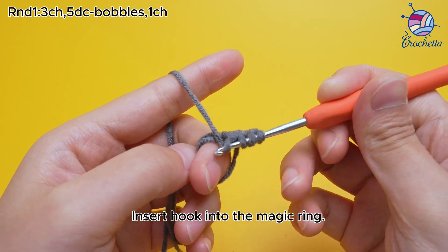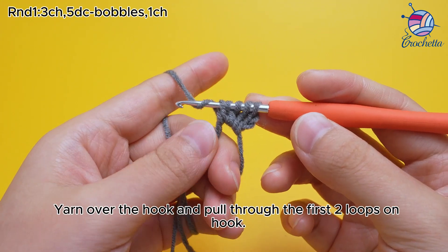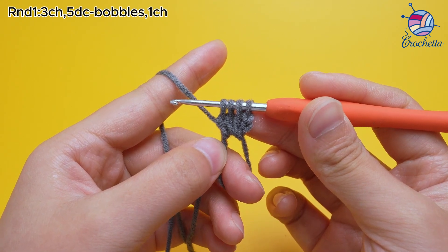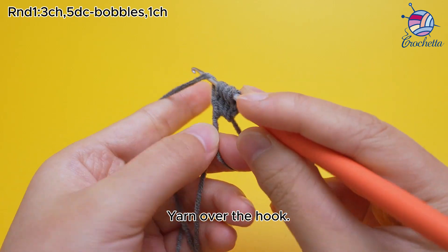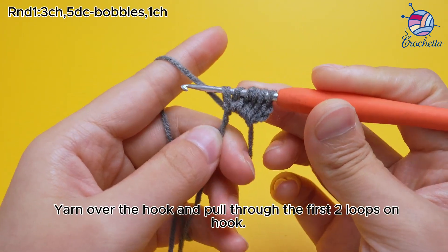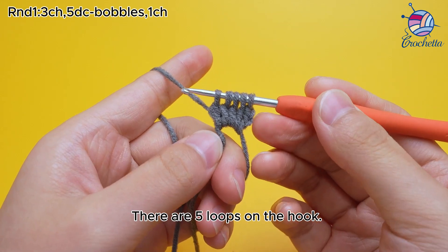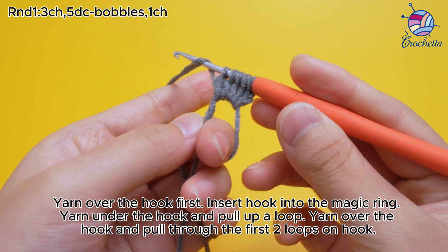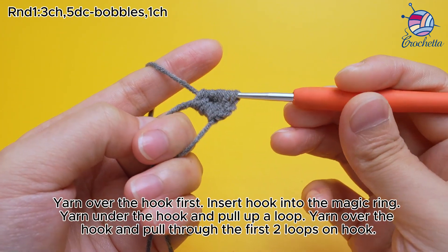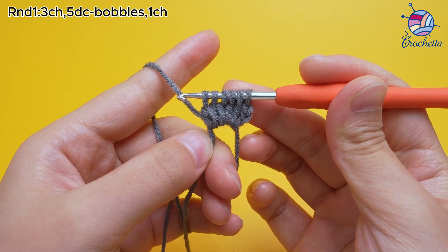Yarn over the hook, insert hook into the magic ring, yarn under the hook and pull up a loop. Yarn over the hook and pull through the first two loops on hook. There are four loops on the hook. Yarn over the hook, insert hook into the magic ring, yarn under the hook and pull up a loop. Yarn over the hook and pull through the first two loops on hook. There are five loops on the hook. Yarn over the hook first, insert hook into the magic ring, yarn under the hook and pull up a loop. Yarn over the hook and pull through the first two loops on hook. There are six loops on the hook.